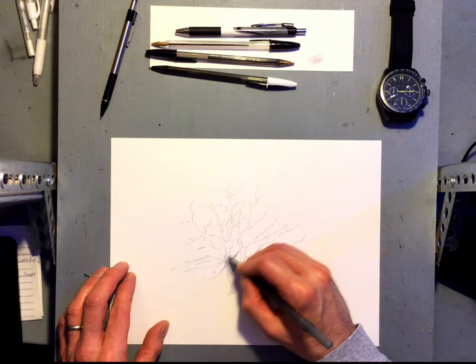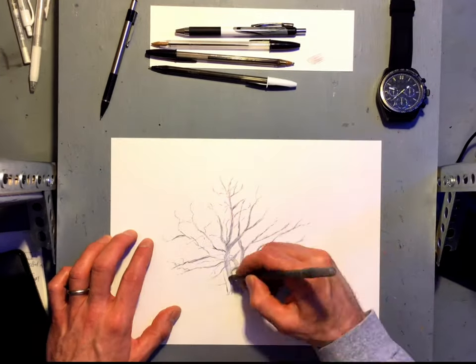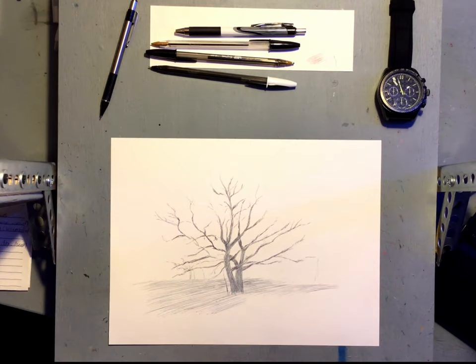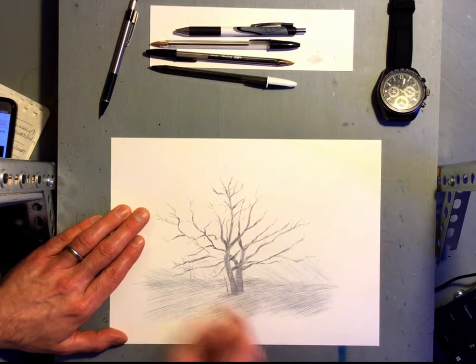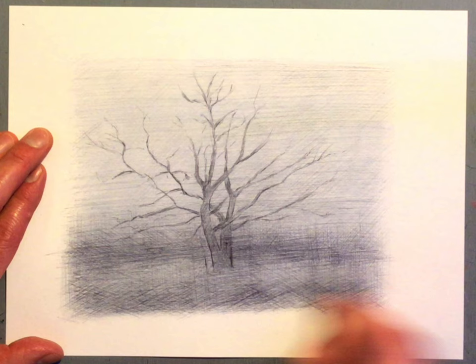I trace it now with the pen and start building in a real light first layer with some hatch marks in the direction of the trees. I also cross-hatched a few that you'll notice, to achieve the fog and the subtle transition between the ground and the back. I did a lot of hatching on this one and you can see some of those first layers of hatching there.